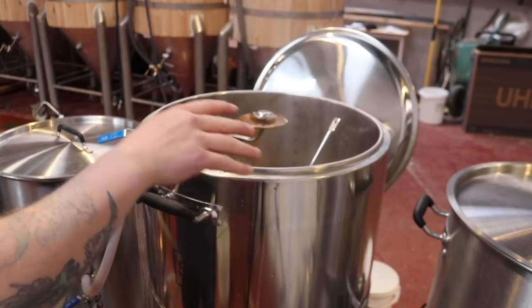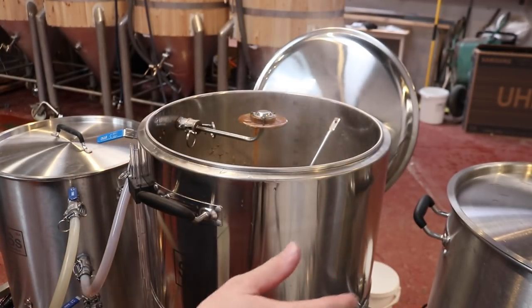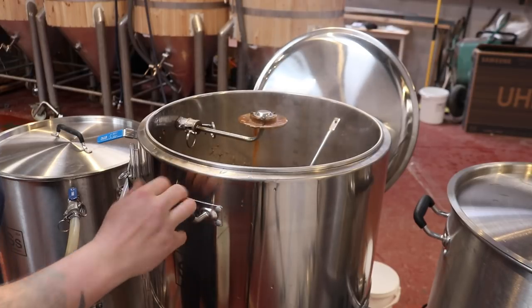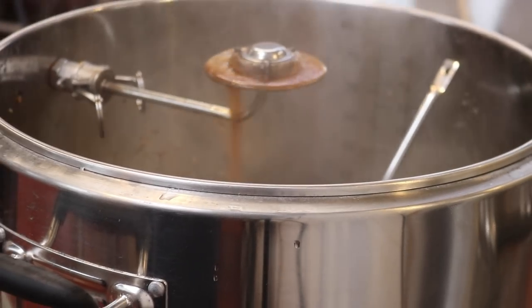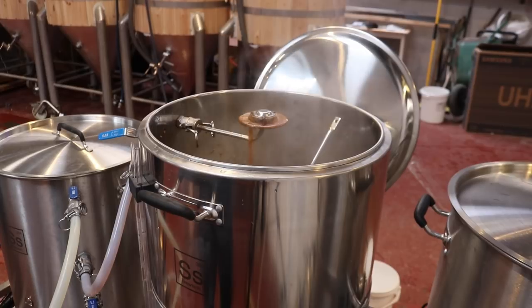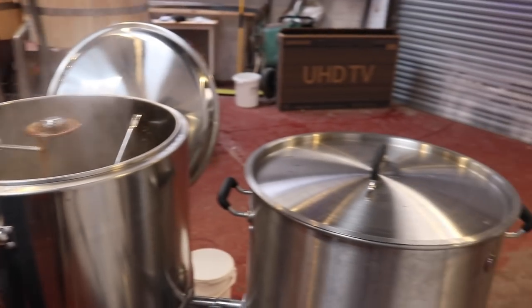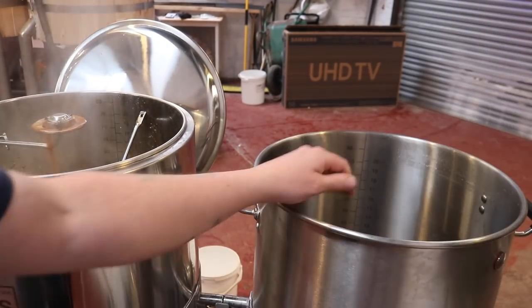We're just going to run until this runs clear and then we'll be transferring into the boil kettle. I think we're on track. That's looking like a nice colour actually — probably a little bit on the pale side for a porter but I'm sure we can live with that. So what we need to do now is just get the boil kettle ready to receive.